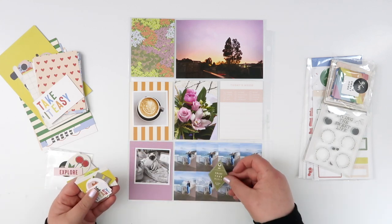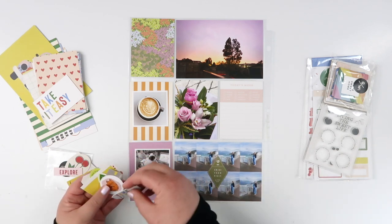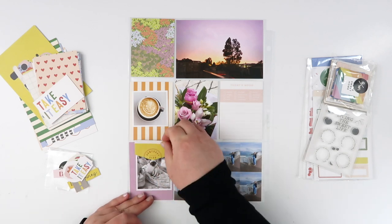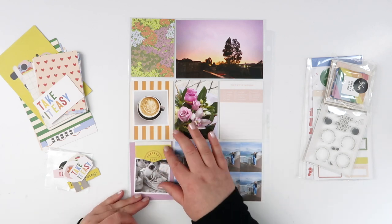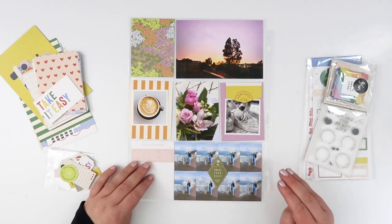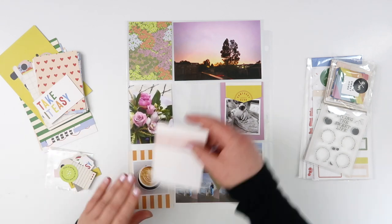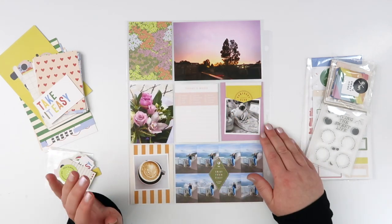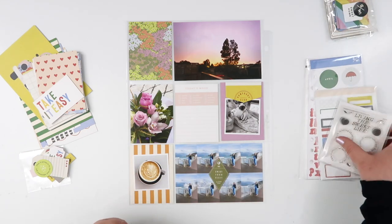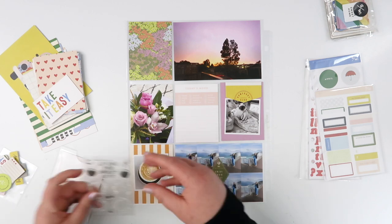I've got one three-by-four spot for some journaling. I put a couple of different cards in and ended up picking one that had a little feelings checklist at the top of it. For my title card I went for really the only other card that had a bit of purple. There's a lot of green on there — even some lime green, which I'm not in love with — but I kind of make it work and I like that the extra color stops it being too monochromatic.